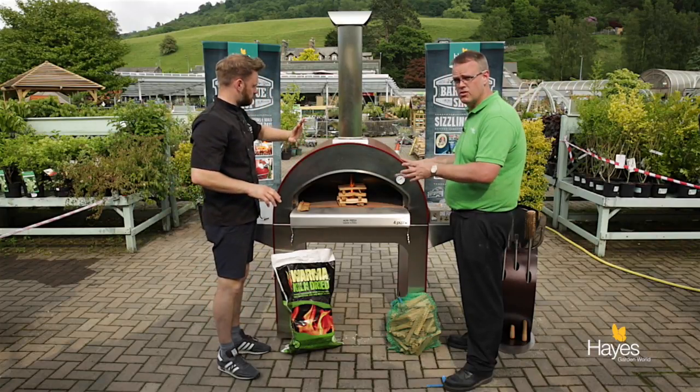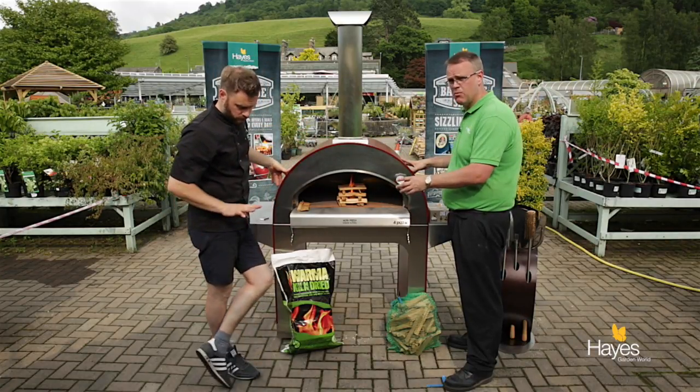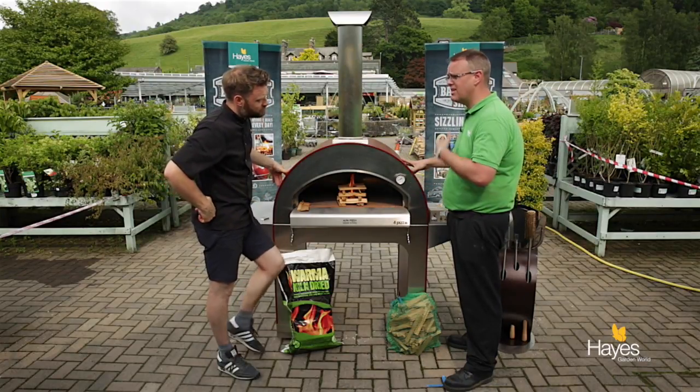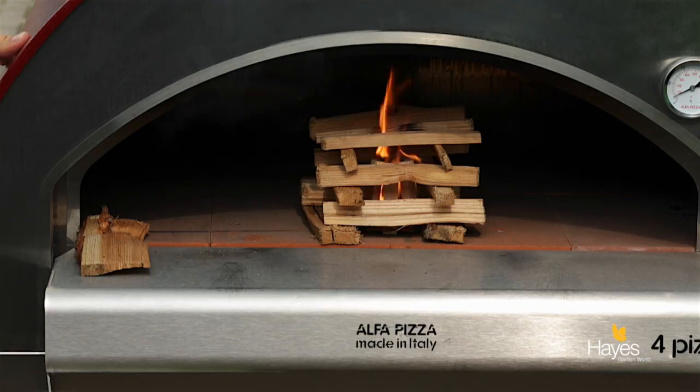The wood we're going to use is a kiln dried hardwood log once we've got it started. We're using kiln dried because it produces less smoke, and hardwood because it burns hotter and longer. This particular hardwood is older, so it gives off a really good flavour when making pizzas.